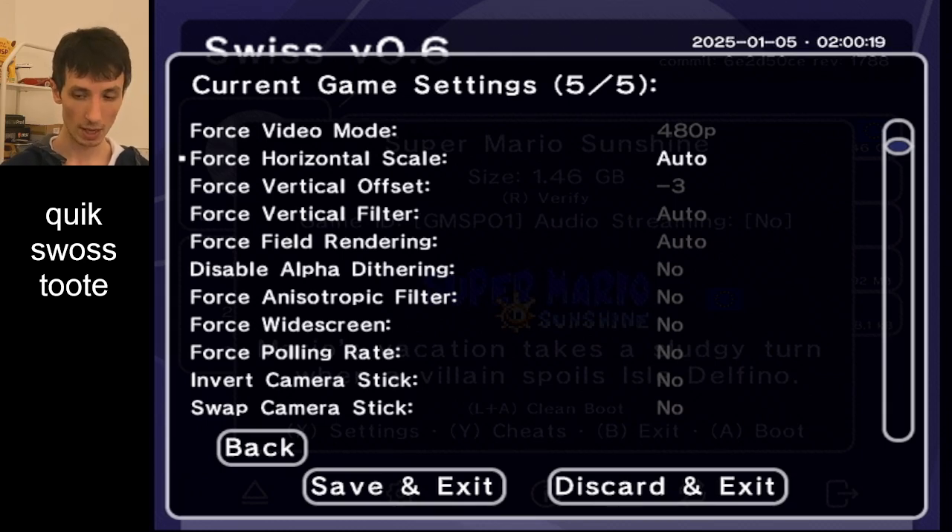On a TV, which applies 4:3 or 16:9 according to a bit that's set in the signal, that will get squashed in 4:3 mode to a 600 by 448 equivalent, which is 4:3 aspect ratio. But if you've ever seen SMS in 4:3, you'll know it's too narrow — circles are not circular. And that's the point of the 1.1 setting.